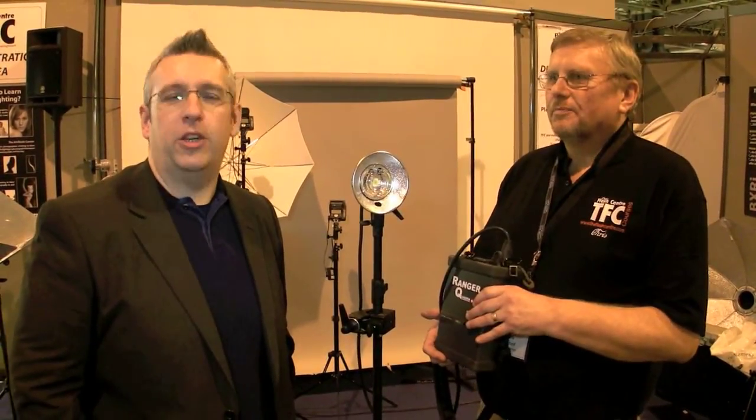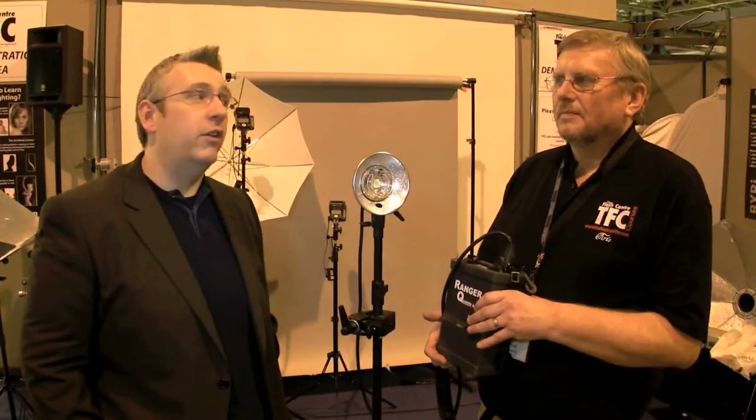Hi, I'm Adam Duckworth, and we're here with what is definitely the coolest thing of the whole Focus Show. Not the stylish Chris, but the thing he's holding — the Elinchrom Ranger Quadra. Tell us about it, Chris.